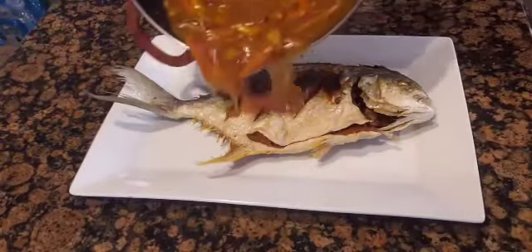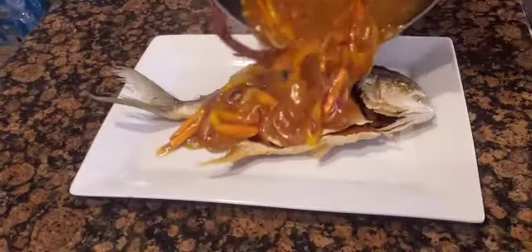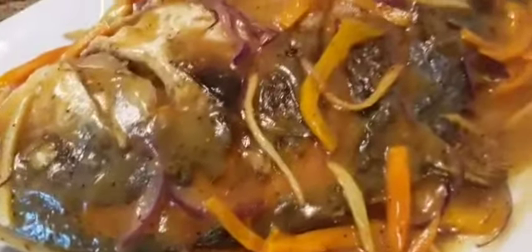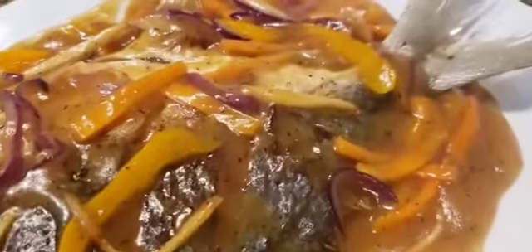We then pour the sauce onto the fried fish and it is done. This is what it looks like when it is done. I hope you learned something from this video. Thank you for watching.